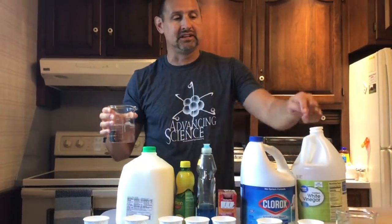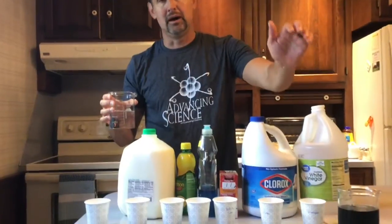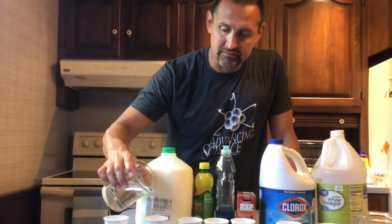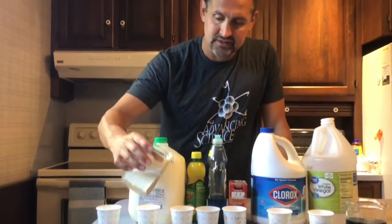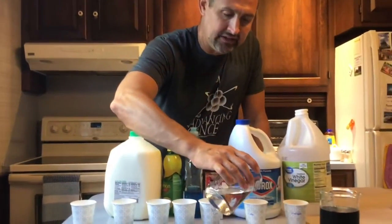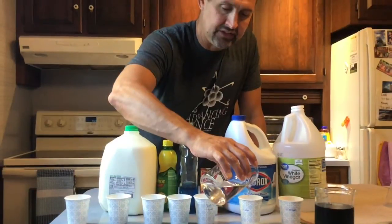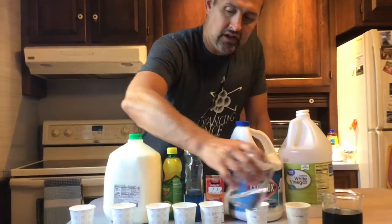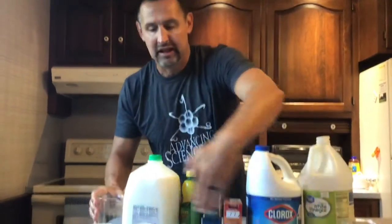Water is going to act as my control, because I should not have a major color change if my cabbage juice contacts water. I'm going to use water to fill up my cups until they're all about the same height, so everything is at about the same level.